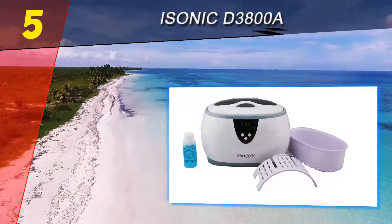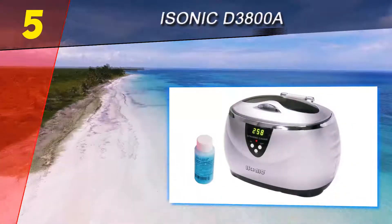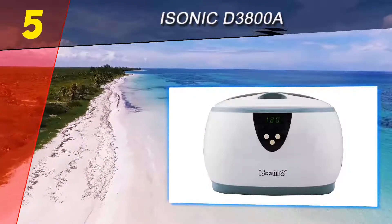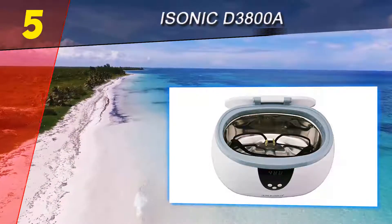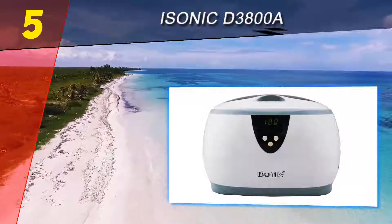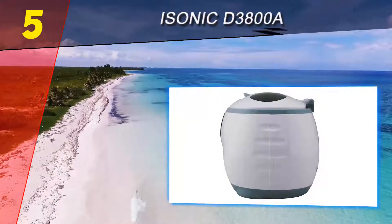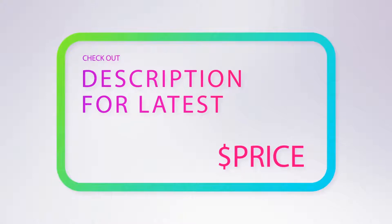Its waterproof design ensures the safety of the gadget against short circuit by isolating the circuit. It comes with five preset time cycles to clean items varying on the level of dirt. The stainless steel tank has a one-pint, 600 ml capacity to load several items at once. A spill-proof cover and a wide transducer are provided for powerful cleaning. For more information and pricing, check out the product links in the description below.